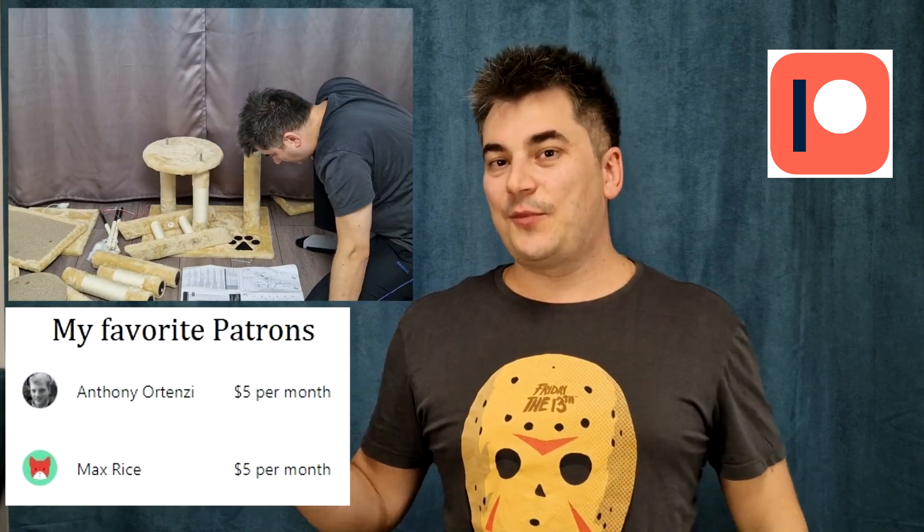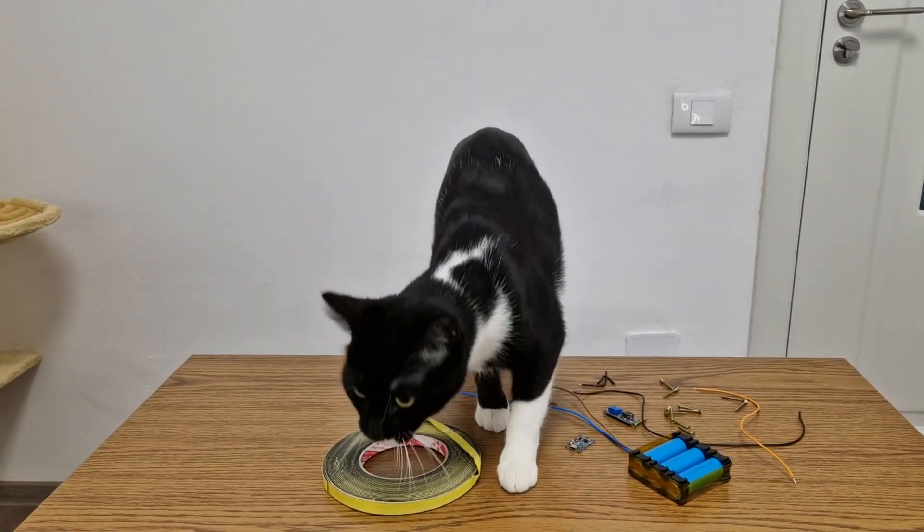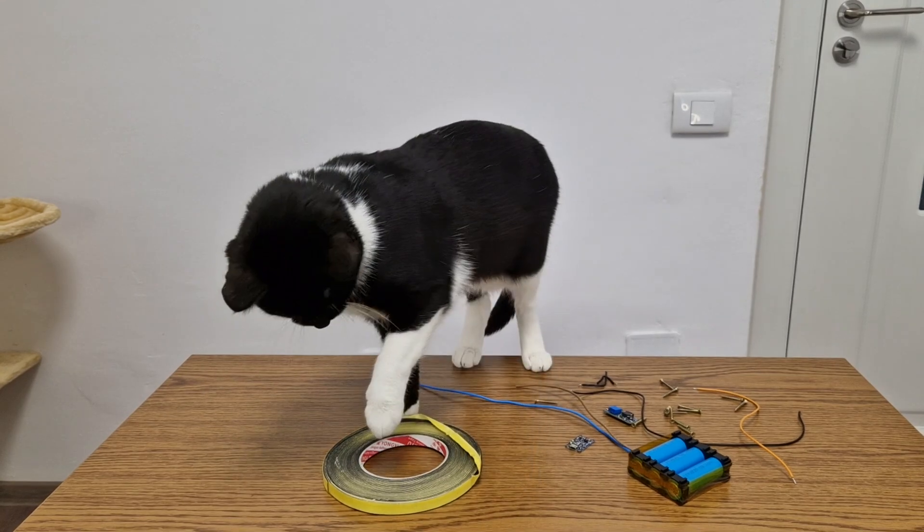I want to thank all my patrons for their support. If you want to see these videos a few days earlier and more DIY videos and updates about my future projects, please check out my Patreon page. The quality inspector is checking the components for the next step.